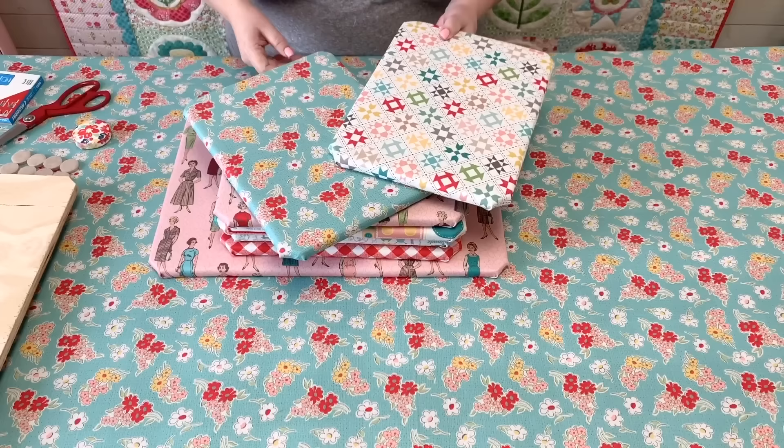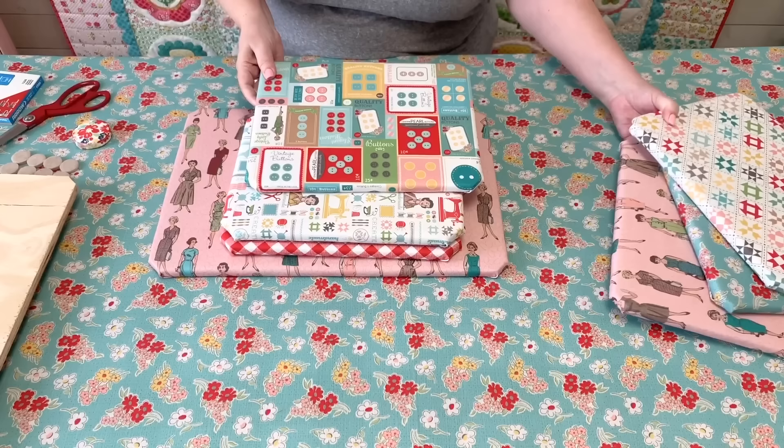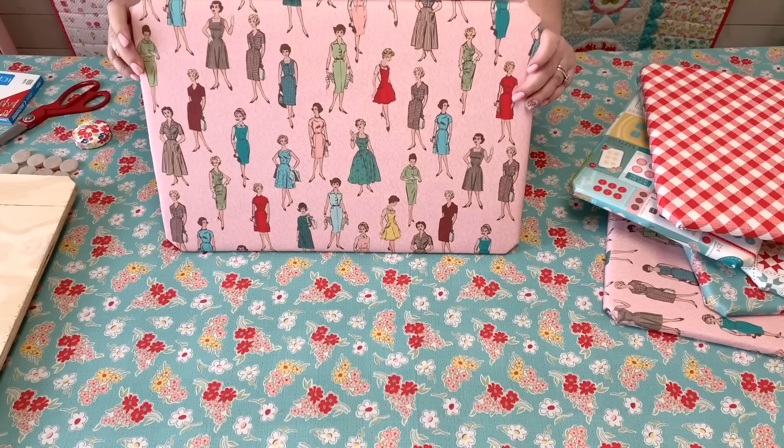Let me tell you a little bit about the fabric I'm using to cover these. This is my new decorator weight fabric — it's 100% cotton and it's 58 inches wide. It has a super nice soft feel to it. The best way I can describe it is like a lightweight canvas but really soft. There are six different prints in the collection.